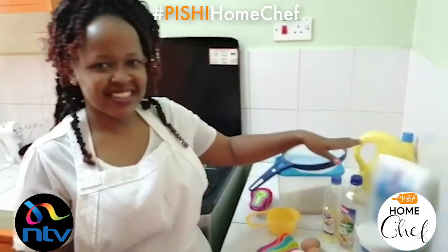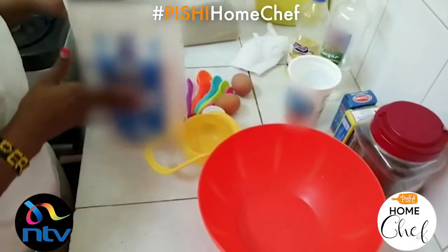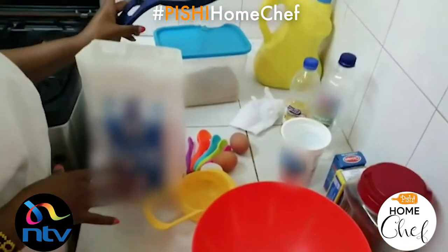Hi guys, welcome to our channel at Delize Kenya where we are going to show you how to bake simple recipes. Today we are going to make a red velvet cake with very few simple ingredients that you can find in your house. For this recipe we are going to be doing dry ingredients and wet ingredients separately.